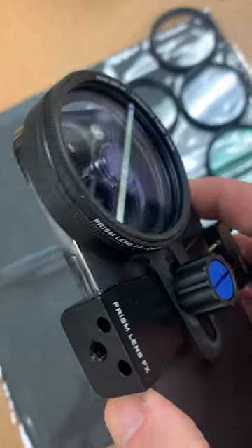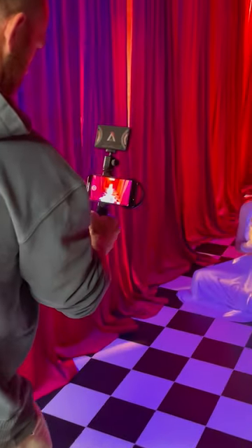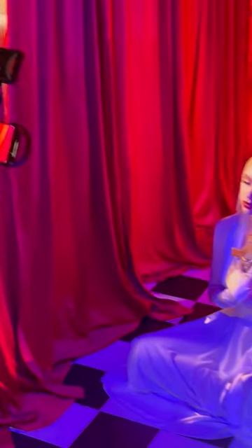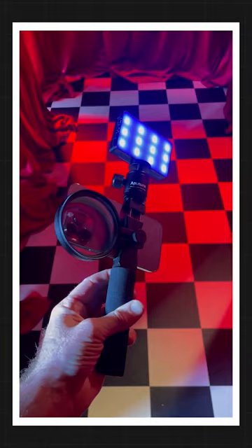And beyond just being able to screw on your favorite effects filters, it also comes with a hot shoe adapter and a quarter 20 mount at the bottom. So you can now transform your phone into a cinematic shooting device, being able to add a light, add a tripod plate, or anything of that sort.